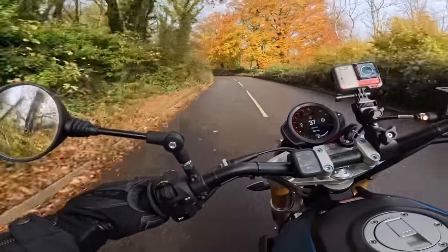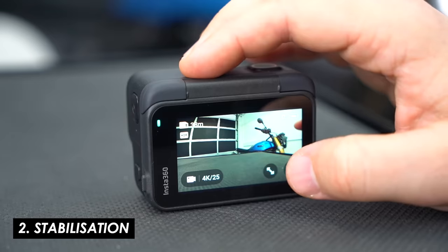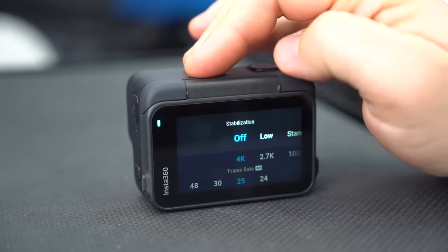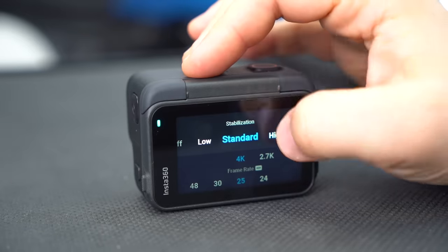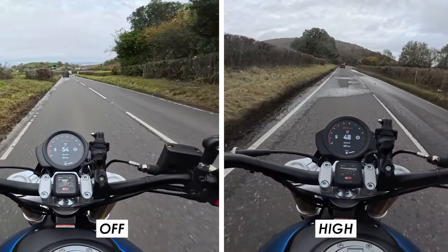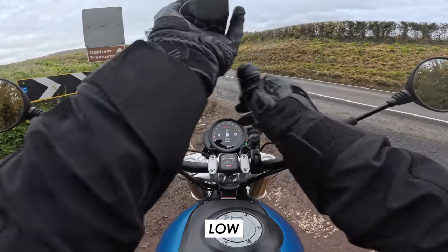With motorcycling and action sports in general, there's not much point having pristine image quality if you don't have good stabilization — but in the Ace Pro you've got four different levels to choose from. You can have it off, then there's low, standard, and even a high setting for more extreme situations. High is super impressive — almost gimbal-like in its smoothness — but it does come down to personal taste, as sometimes you might want a little bit of camera movement to demonstrate a sense of speed.